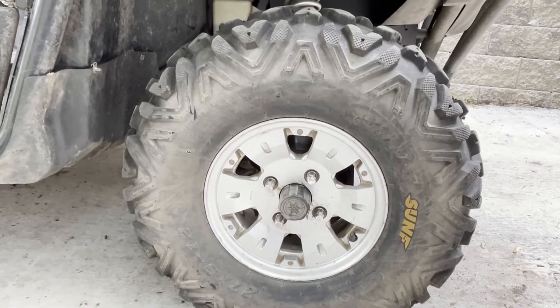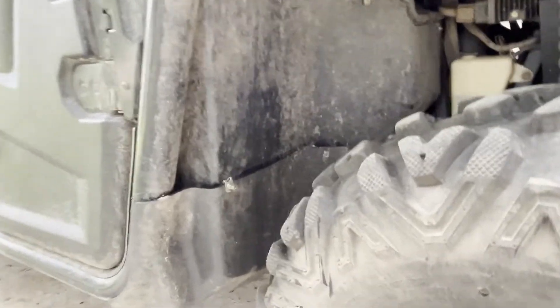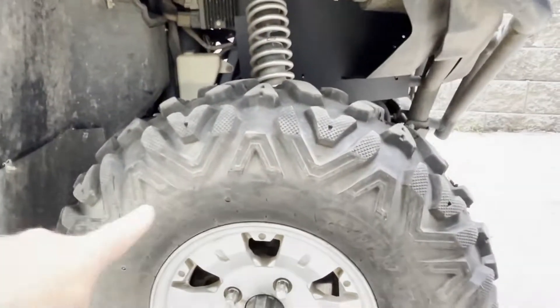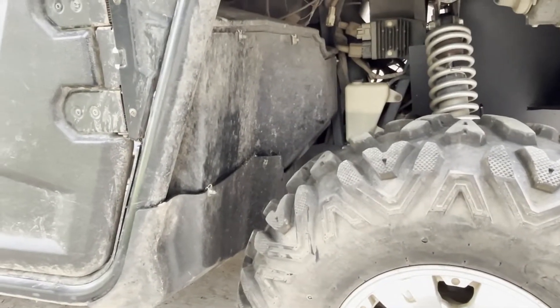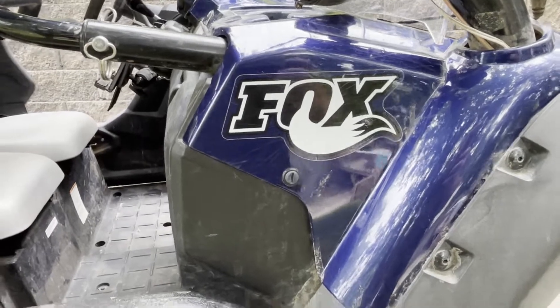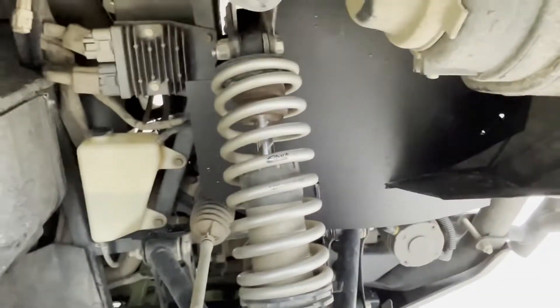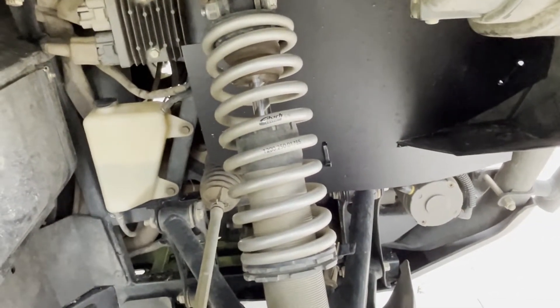With the 27-inch tires and the lift, I have no rubbing — there's plenty of clearance. Full turn, I have not touched the tire to anything ever. I've heard above 28-inch tires you can have problems. The Fox shocks are nice aluminum shocks and were probably the most expensive thing I put on here.